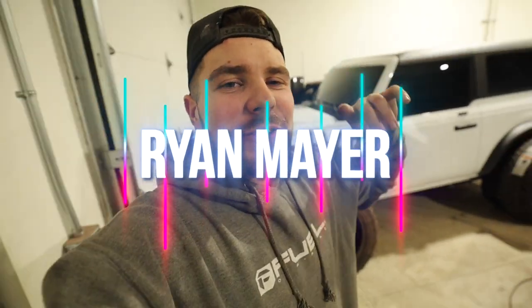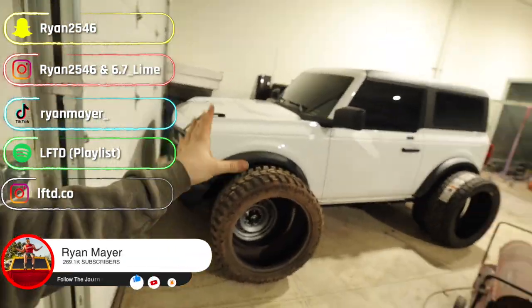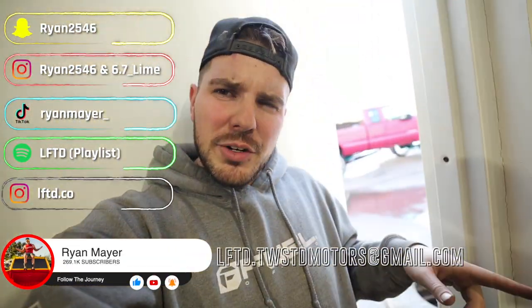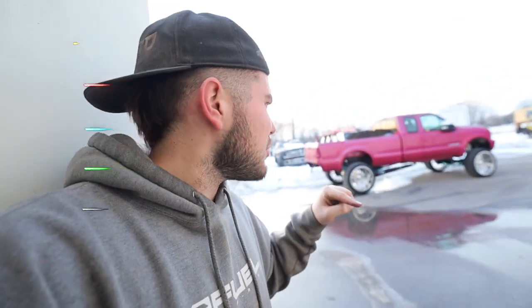What's up guys, welcome back to the channel. This looks a little different, doesn't it? Bronco's actually inside. We're actually working on another video right now for that guy out there. You'll probably see that in the next upload, but there's a reason why we're doing what we're doing right now - you'll see in the next one. It's actually good news, so wait for that.